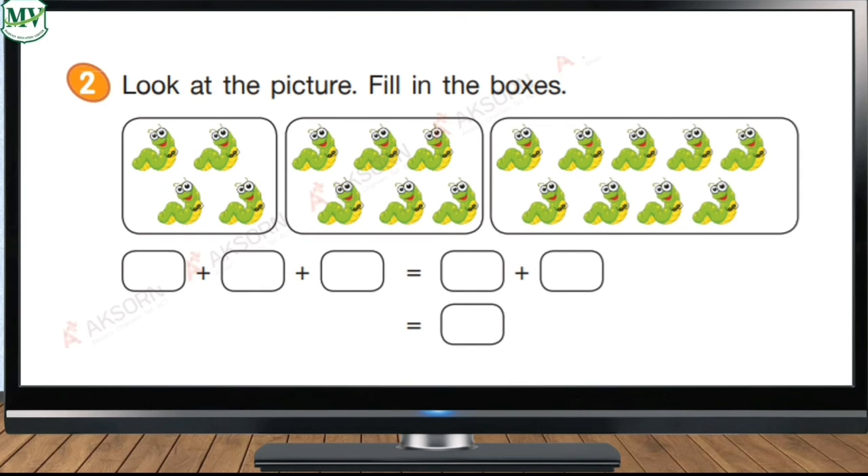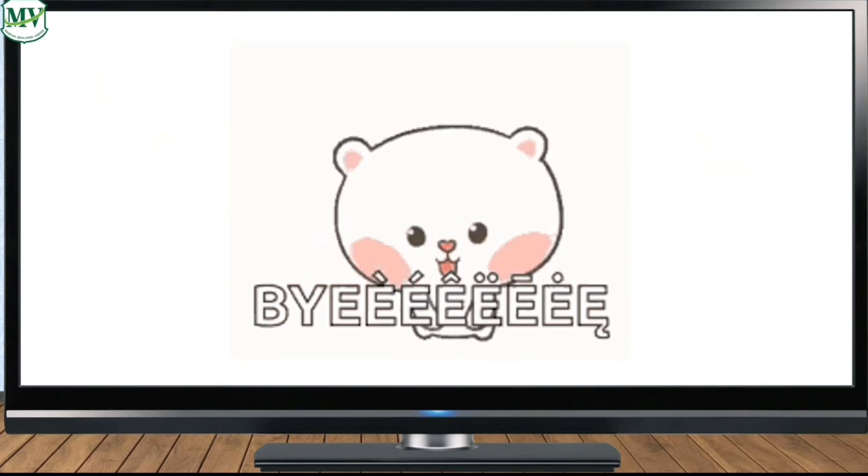Exercise two: count the pictures in each box, then write it in the corresponding box. Now let's count — how many worms are there in the first box? Four. Now kids, it's your turn to count and write the numbers in the boxes. Good luck, kids! I hope you've learned something new today. Goodbye!